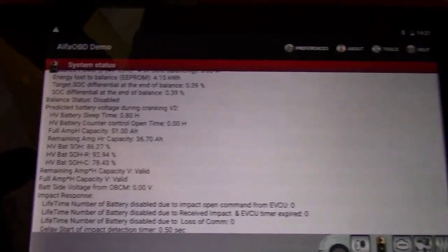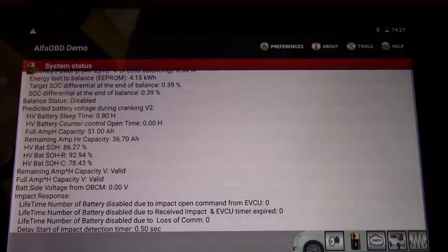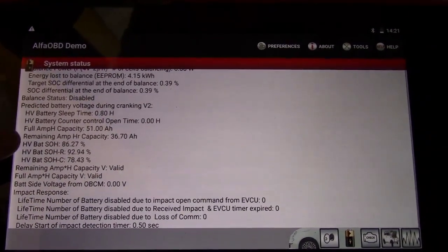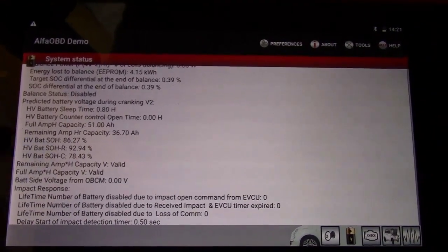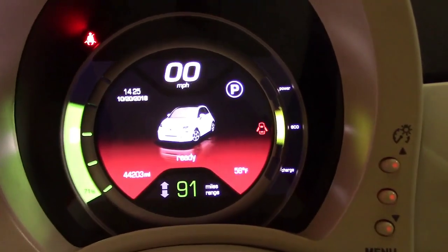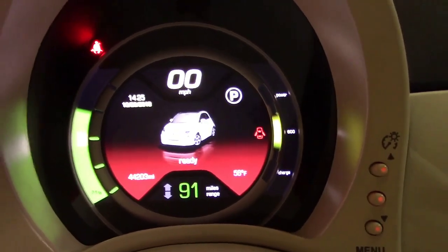Here we go — here's our number right here. HV Bat SOH, State of Health, is currently 86.27% on my car. My car is a 2014 with 44,203 miles.